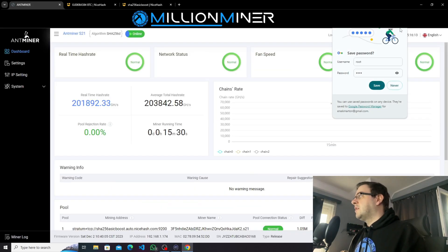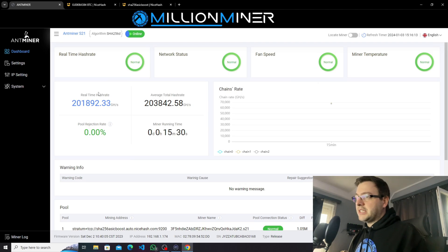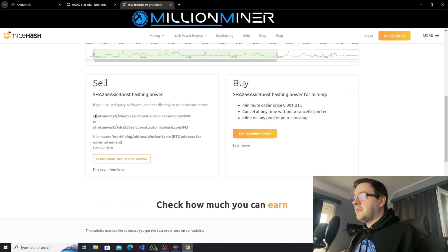Once we log in, we can see the miner. We already set this up, but for the video we're going to set it up again. First, we go to the settings page, which is where you can set up your miner pool details. We go to the ASIC boost stratum page of NiceHash, where we copy the first line — this is the URL we're going to use for mining purposes.